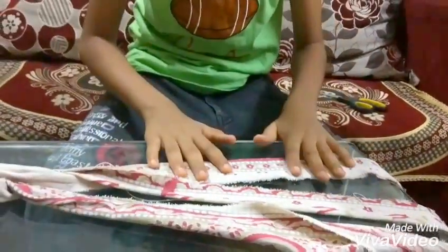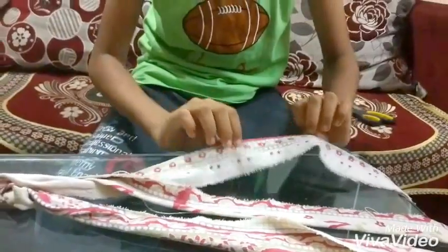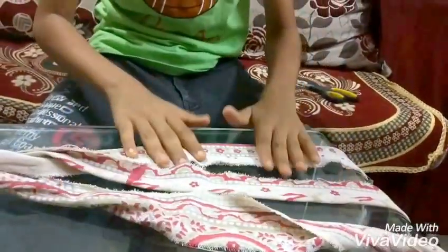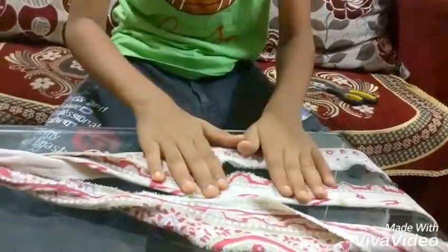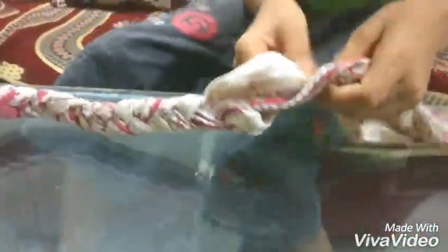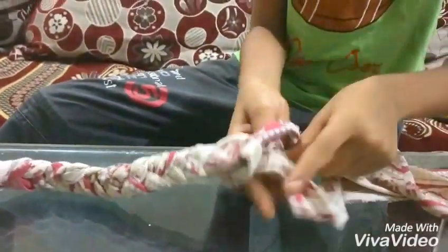Today I am going to show you doormat. Cut old bedsheet into pieces of 10 cm in length of each and make it 3. Then make it in many types like this.